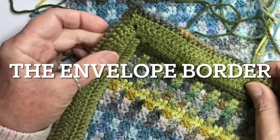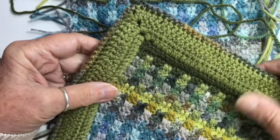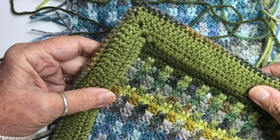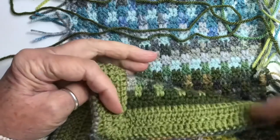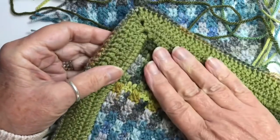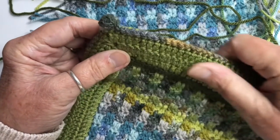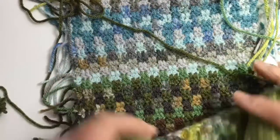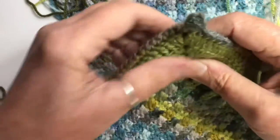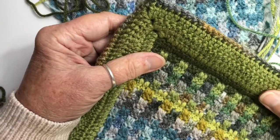Hello everyone, it's Marian from Wool Thread Paint. Today's tutorial is to show you how to make this envelope border for the Blayrathel blanket. An envelope border is made in two parts: a front part and a back part, made separately and then crocheted together. In doing so, you seal up the border and all the straggly ends — over a thousand of them — are neatly trapped within the border and won't unravel, so it saves having to stitch them in.